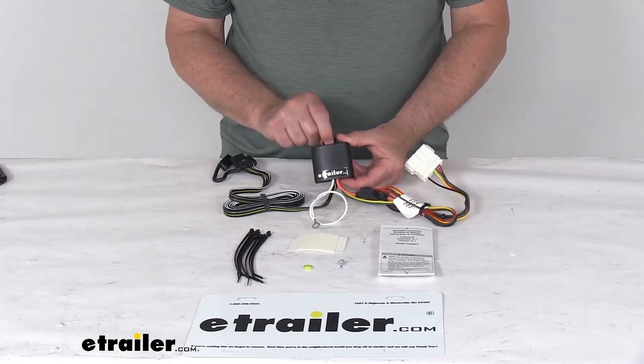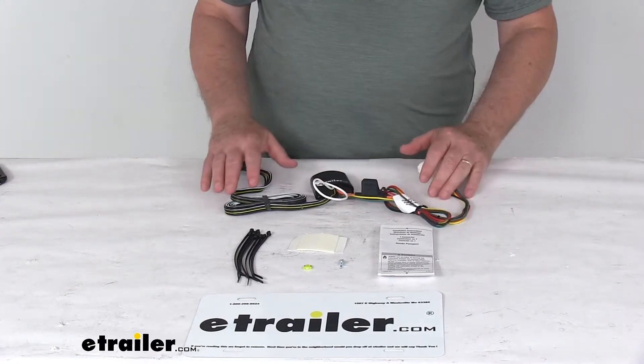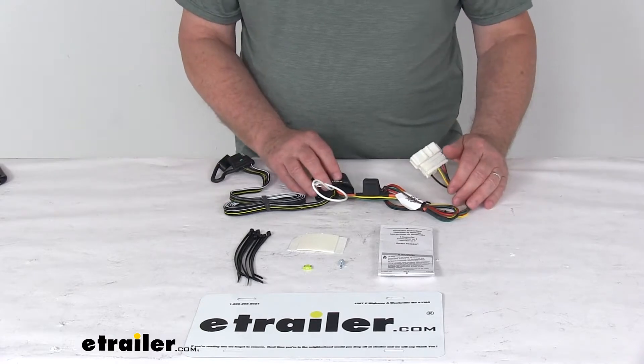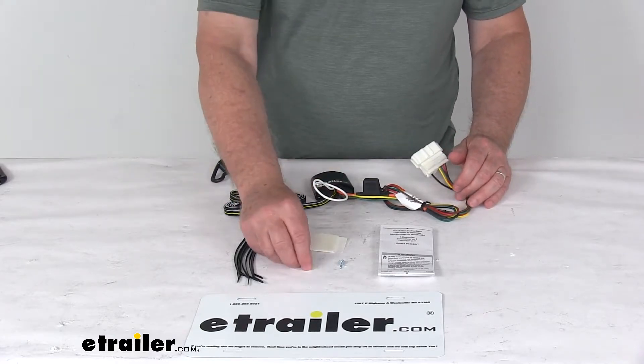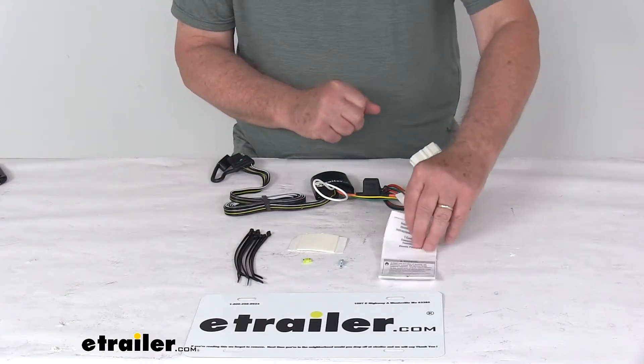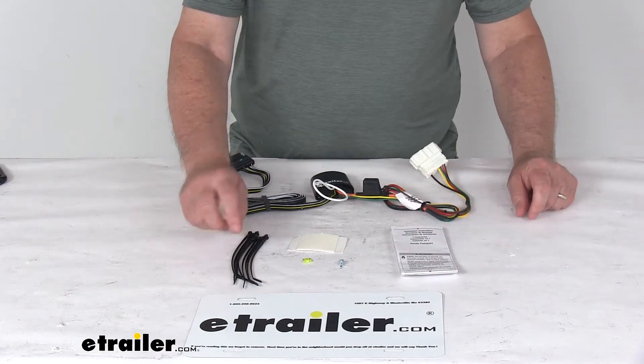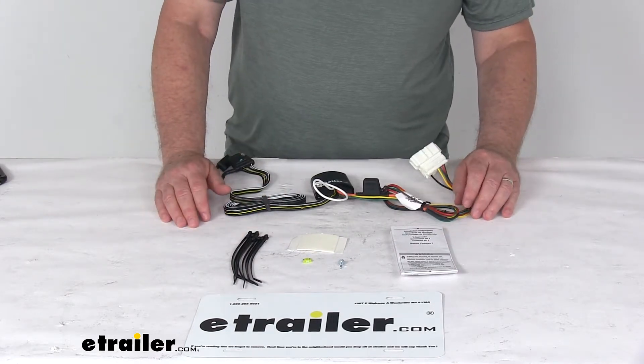It also has a hole on it that you can put a screw through there to hold it if you prefer. And then what you'll need to do once this is all installed, you'll go to the front, open the hood of the car, and then install this included 20-amp mini fuse into the vehicle's fuse box. It does come with a nice set of detailed instructions that will describe how to hook everything up, and it even gives you some extra cable ties to take up any slack in the wiring.